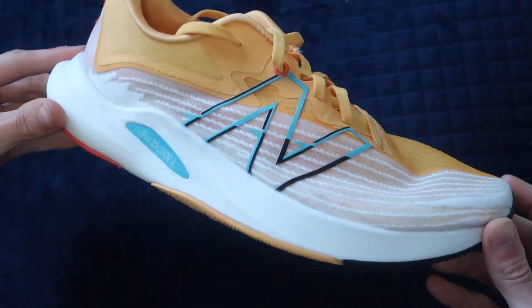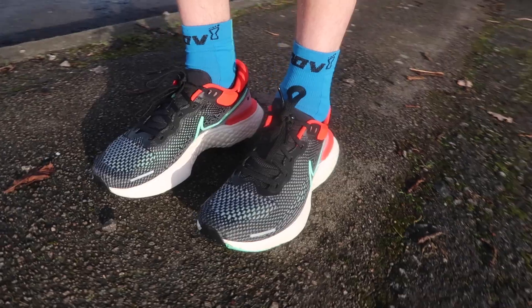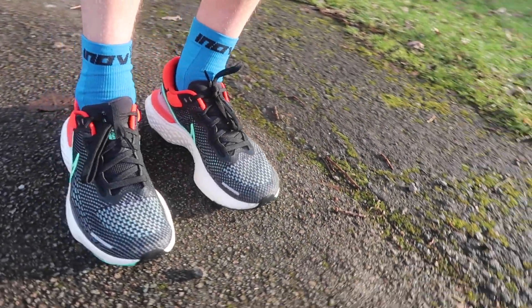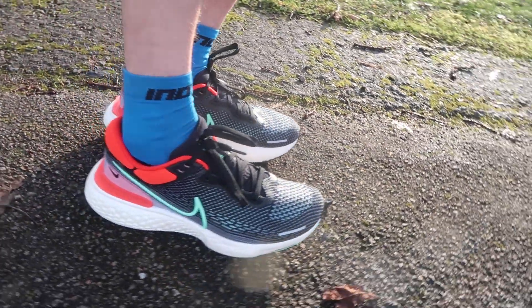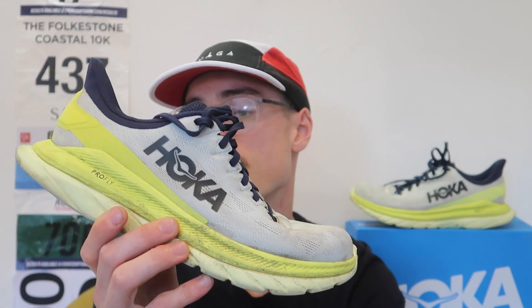This year I've been lucky enough to try out some cool shoes from New Balance — the Rebel V2. I've also tried the Nike Invincible and the A6 Nova Blast 2. But none of these shoes have stuck with me as a daily trainer shoe like the Hoka Mach 4.